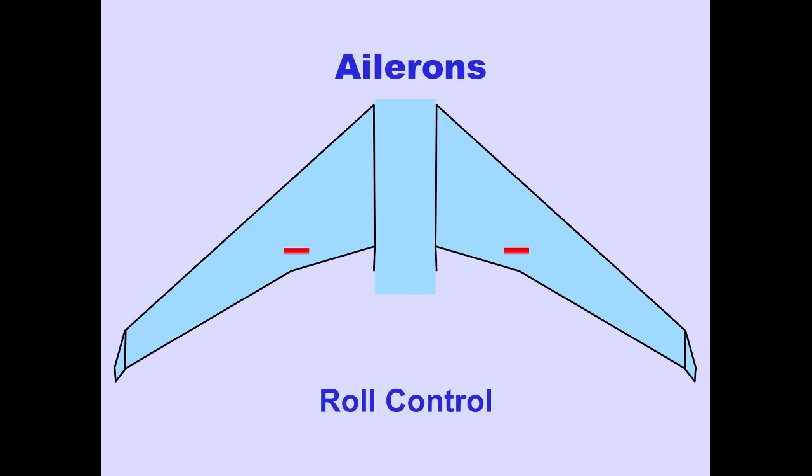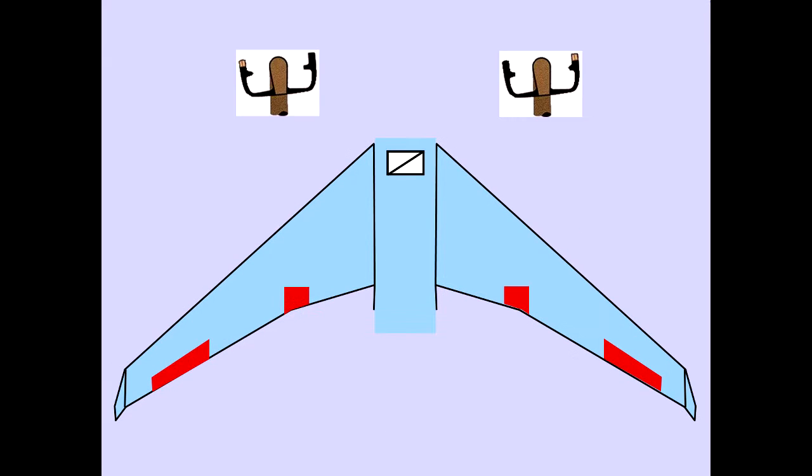Inboard and outboard ailerons provide roll control and are powered by all four hydraulic systems. Control wheel inputs are mechanically transferred to hydraulic actuators at each aileron.